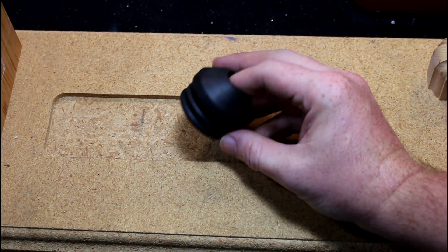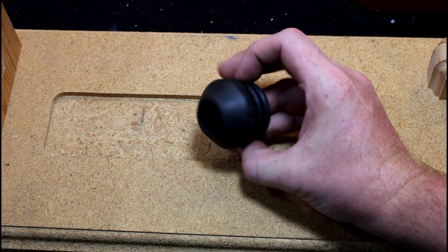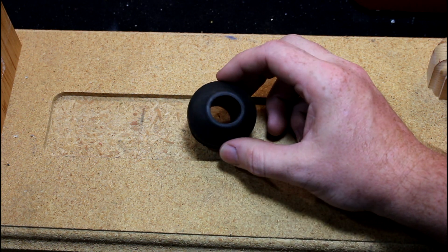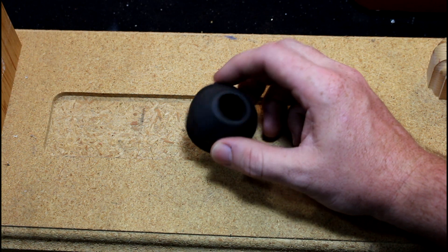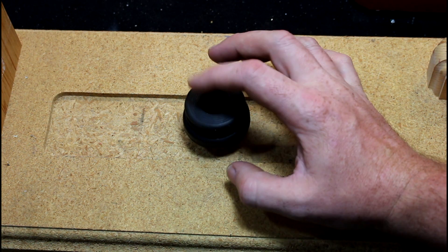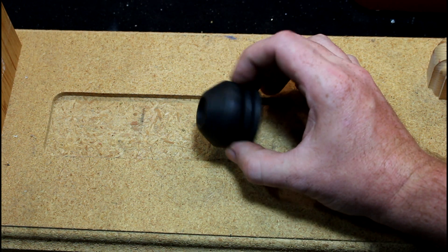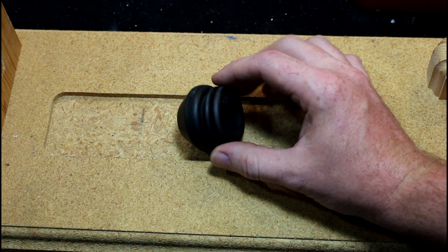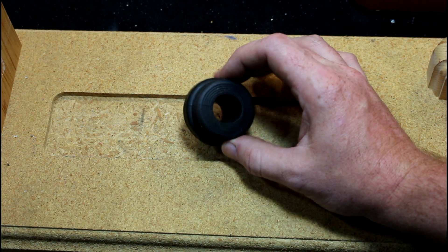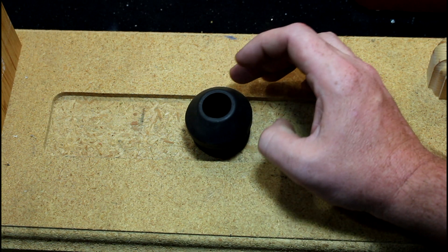Some of you guys may recognize this — it's a Limb Saver barrel harmonic accurizing device, made by Limb Saver. It's sold and made to put on your rifle barrel. This one happened to be for a 10-22 I had many years ago, and I thought it was a great thing at the time, but since then I thoroughly believe they're a waste of money.